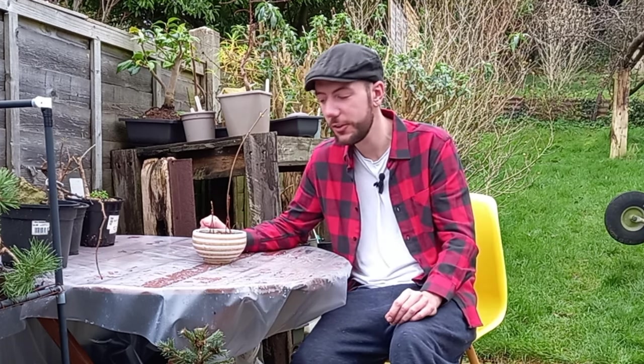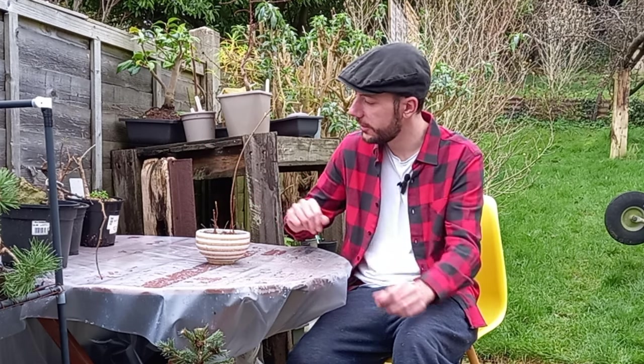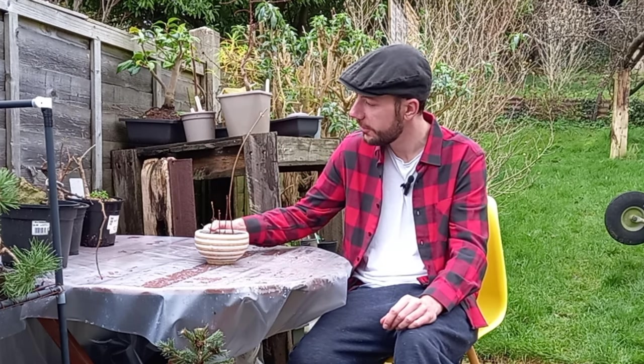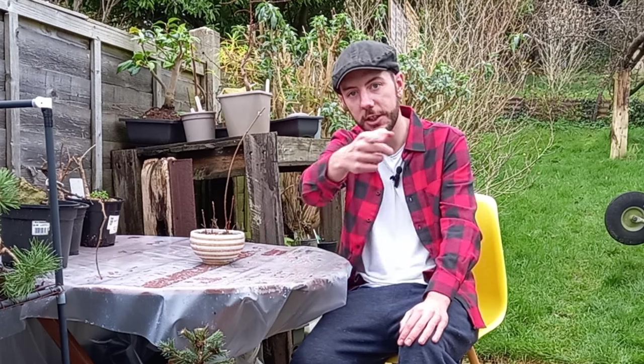I highly recommend you head over to Jonas's channel and check out his content — he can be found over at Bonsai Cornwall. I'll put a link to his channel just up here. Thanks again Jonas — having Canadian red maples as part of my bonsai collection is brilliant! I really hope the roots fill the pot, they establish well, and become fantastic trees in the future. This is a really fun project. Thanks for joining me on this one guys — take it easy, have a great day, and I'll catch you on the next one.